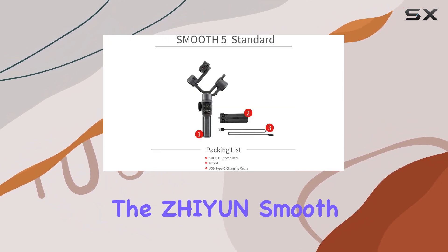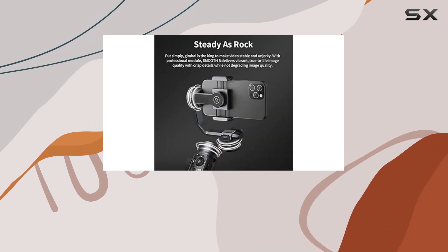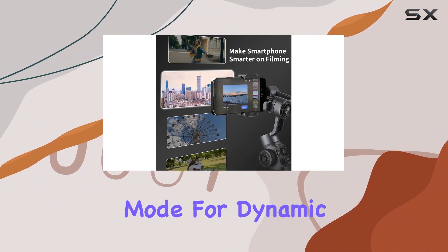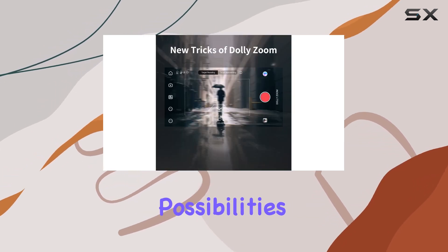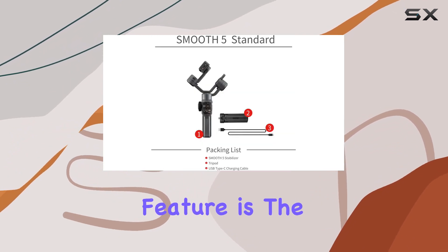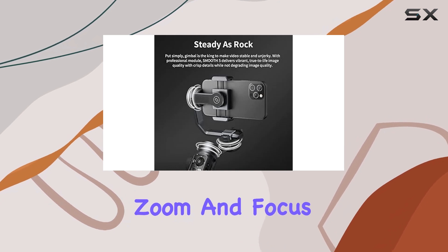But it's not just about stability. The Zhiyun Smooth 5 is packed with creative features to elevate your videography. Explore the 360-degree vortex mode for dynamic spins or tilt your way to a fuller view. The PF, L, F, and POV modes open up a world of possibilities, allowing you to excel in your video-making endeavors. One standout feature is the Dolly Zoom, effortlessly achieved by switching between zoom and focus with a single press.